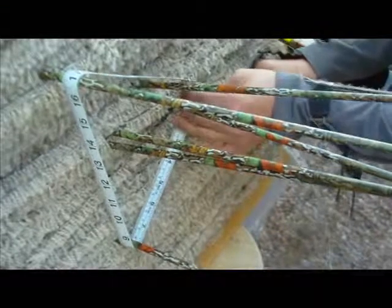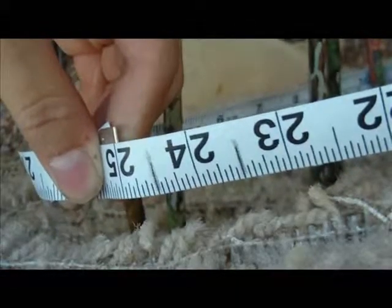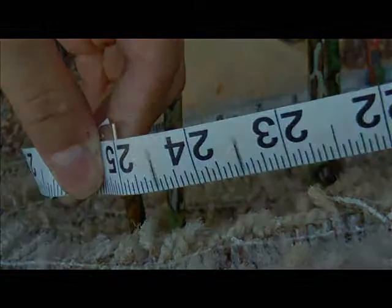At 20 yards, shoot six arrows into a target. Measure the distance around your arrows using a tape measure as shown. Record your measurement around the arrows as well as the distance you shot from.